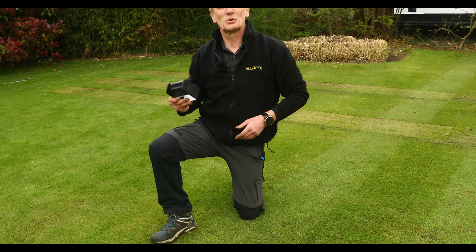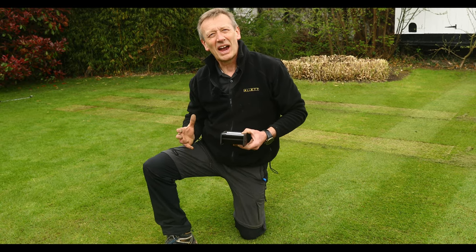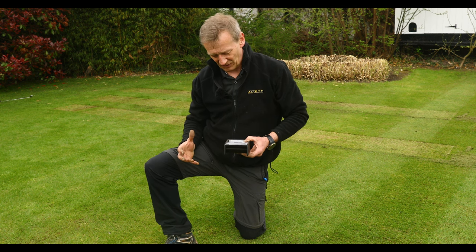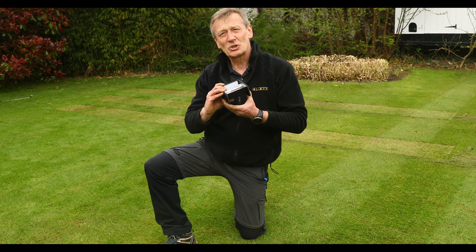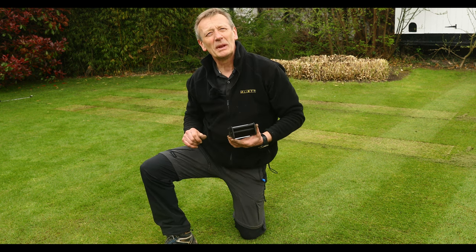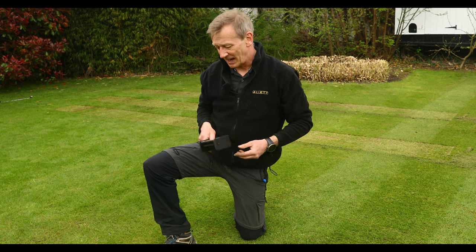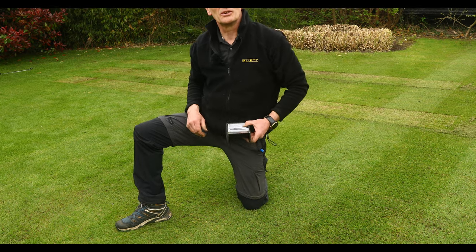This is a really useful tool. I can't think of another way where you can really accurately measure the height of cut of the grass. It measures grass up to 50 millimetres or two inches high, and it takes a sample width of 100 millimetres — so that's even handy for putting across two mowings and checking the height of cut.